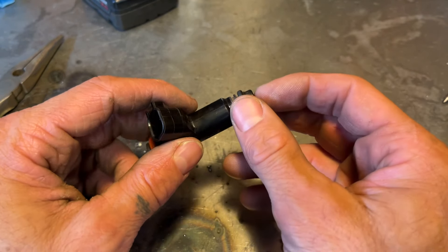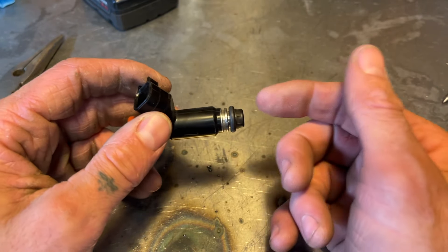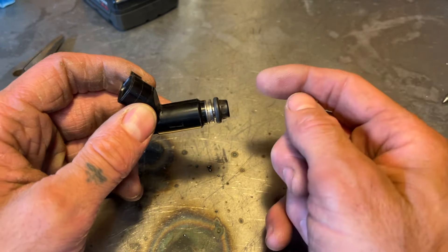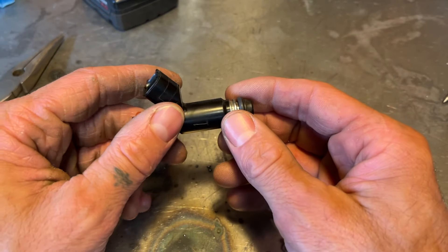The reason why we're decapping these is because we need more fuel flow for running a turbo. You're putting more air into your engine, so you also need more fuel to mix with that air to get a much bigger explosion and a lot more horsepower.